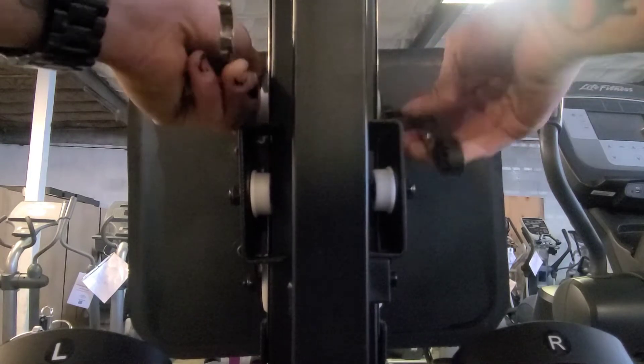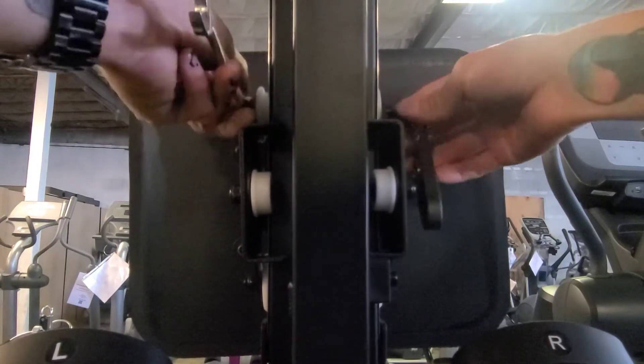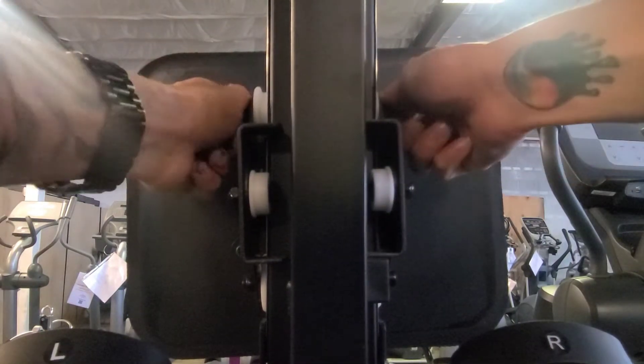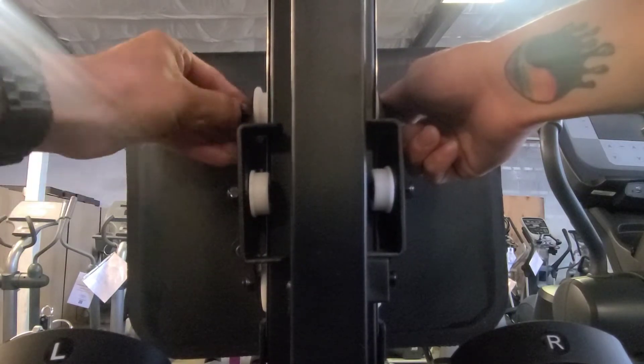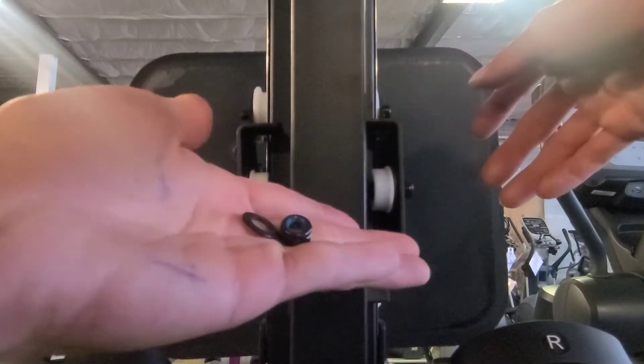You're going to want to loosen it. I already got mine a little bit loose, so once you get it off, you're going to want to take off the nut and the washer on the left side.